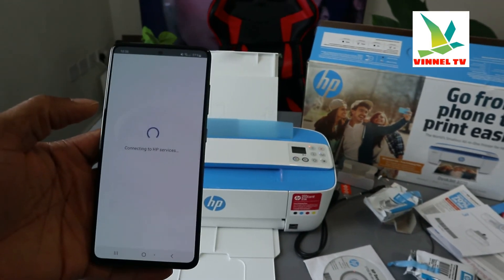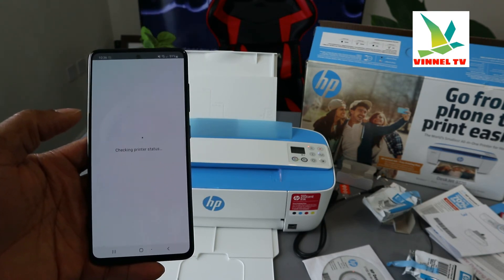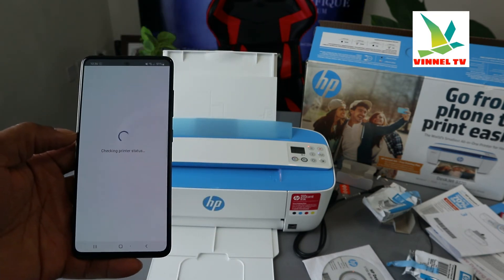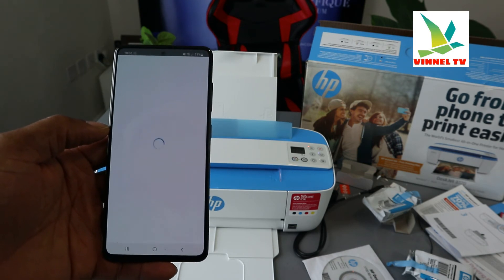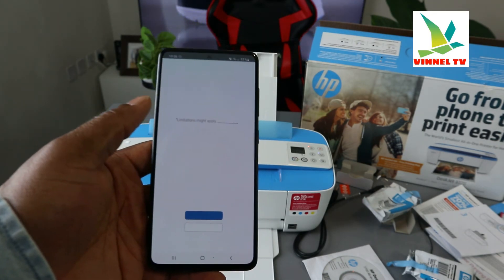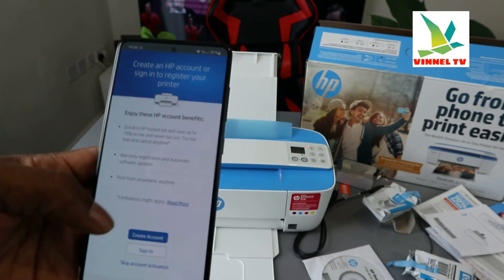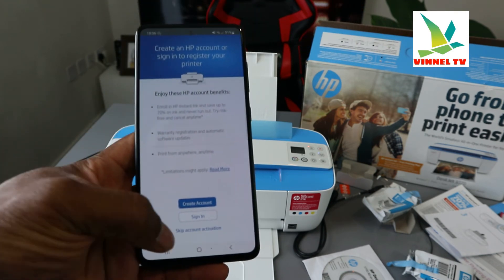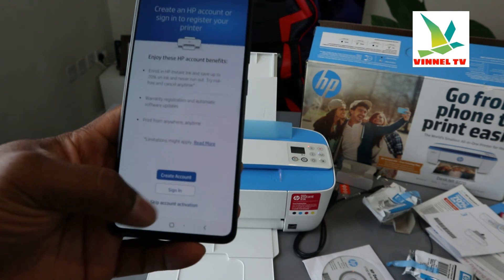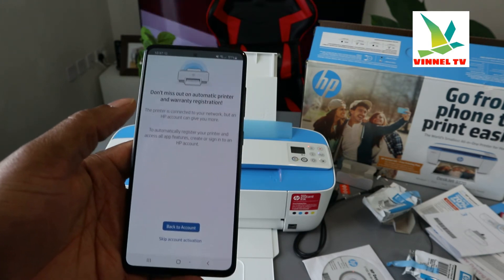Right now it's connecting to the HP service. Sometimes people say they can't find the printer — there is an alternative, just follow the instructions. It's checking the printer status. Click accept. This is to connect to the printer service. It's asking us to create an HP account or sign in to register your printer. Since this is a tutorial, I'm going to skip account activation, but I encourage you to do this if it's your own printer.